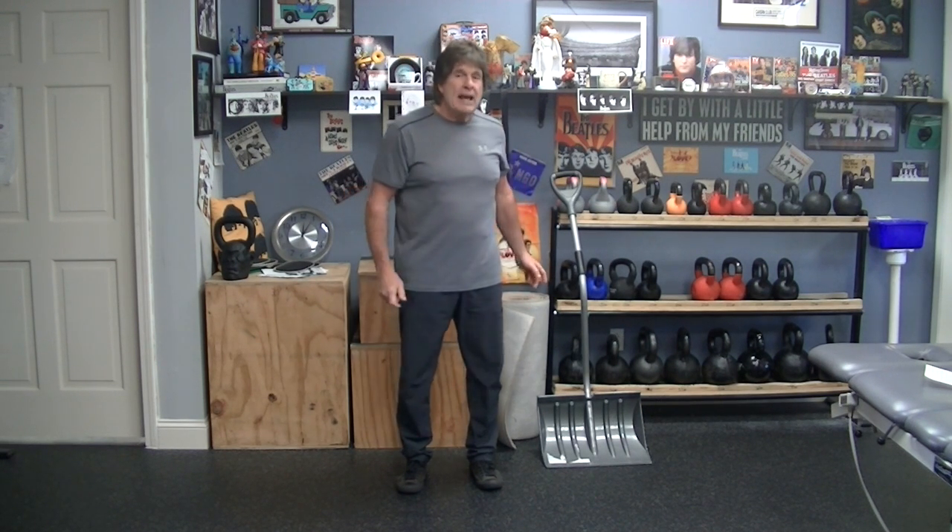Hi, I'm Mark coming to you from physical. First video of the new year — hope everybody had a happy Christmas and a merry new year. In case the weather people are correct today, we're going to go over how to shovel snow properly.